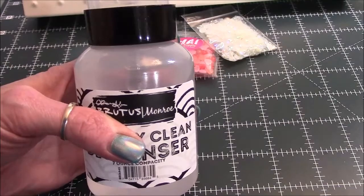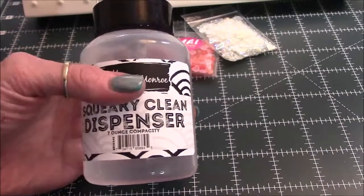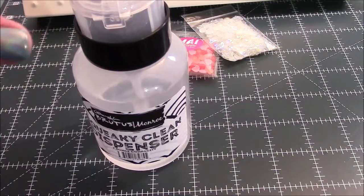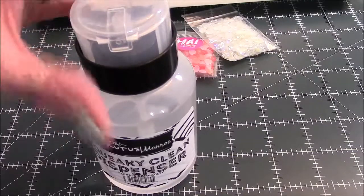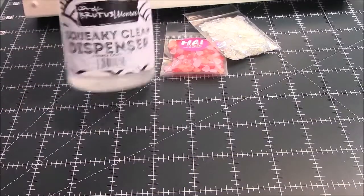I'll probably end up using one of the stamp chamois — I have two, so I could use one just for the alcohol. I got the dispenser and it works like a charm. I really like it. It's very much like a nail tech's acetone bottle — same basic concept.